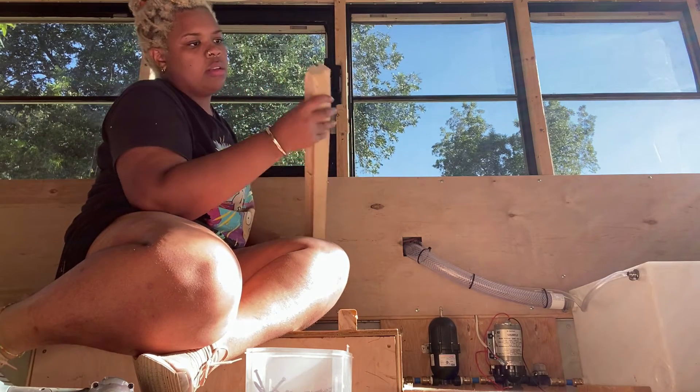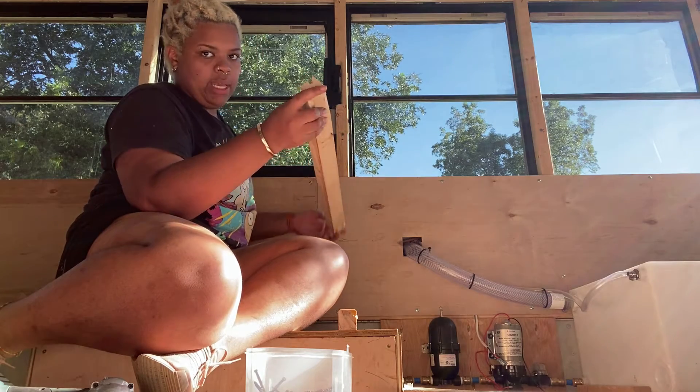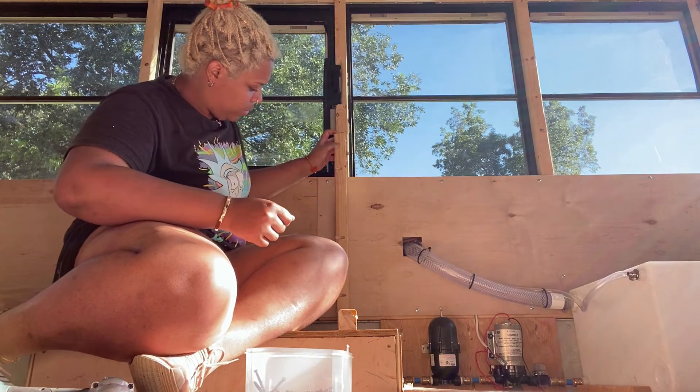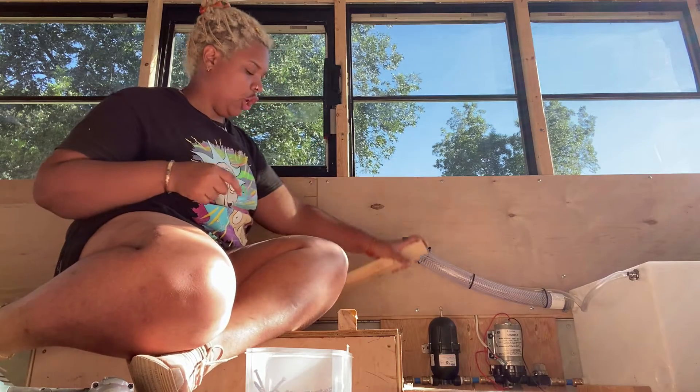I don't know which side I should make the base. I did have pocket hole screws in here from another project, and I don't know which would be better. I think I feel better with the sturdier side being at the bottom, at the base — so let's do that.